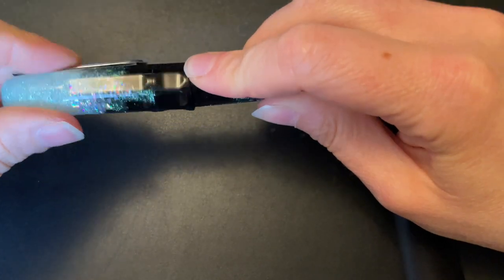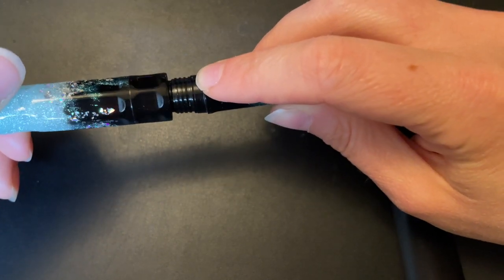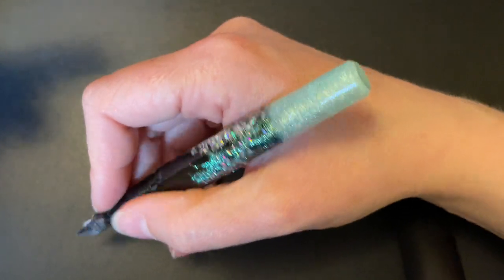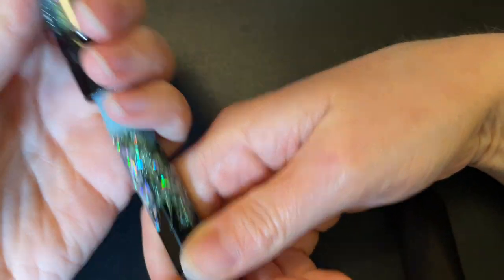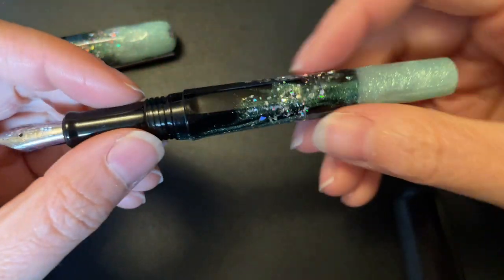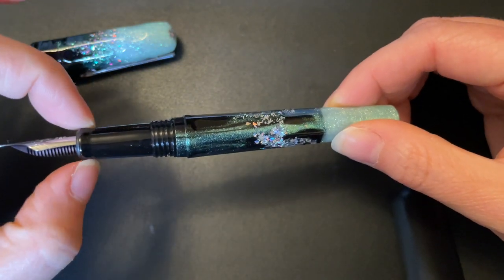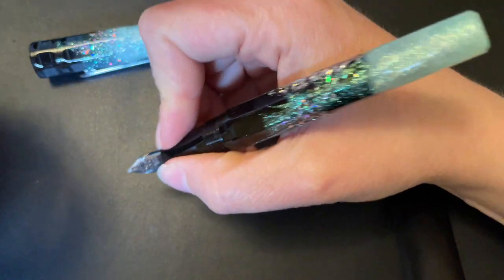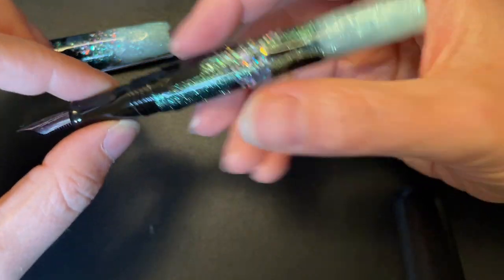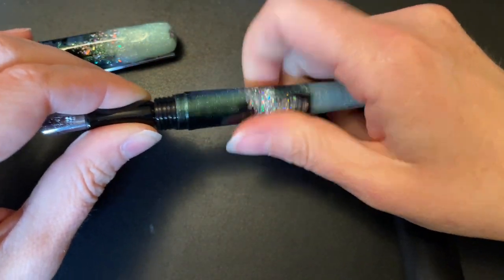Uncapping takes almost two and a half turns, which is a lot, but I've never really used this one for quick note-taking so it doesn't bother me. It posts if you want - pretty deeply, probably about an inch in - and it feels really nice in hand. The grip section is fairly long, a bit narrow, with a pretty significant flare out so your hand won't go beyond it. The threads are pretty smooth. There is a small step up, so if you hold very far back you'll feel it, but it isn't sharp.